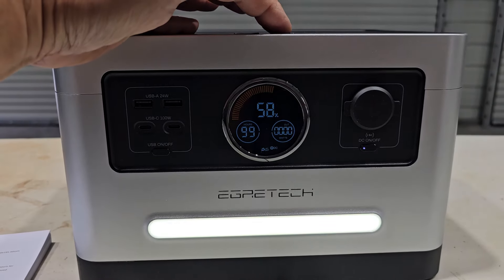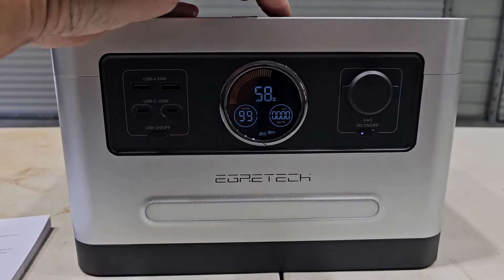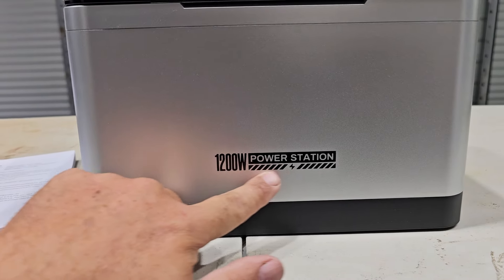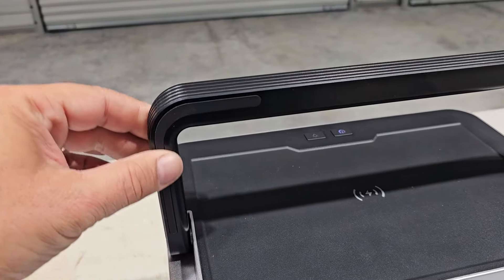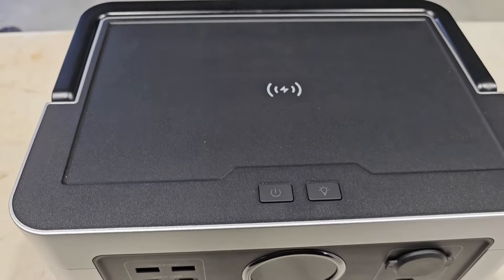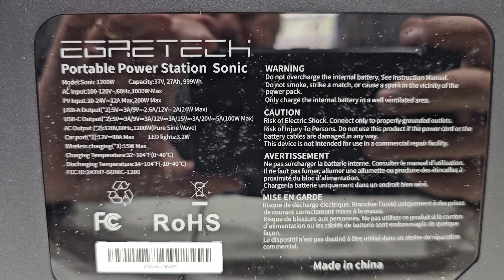This does have a light built into it — on low, on high, SOS, and flashing. The back of the unit just has the information. There's a nice convenient carrying handle here, and this has wireless charging on the top as well. On the bottom we have the information sticker.